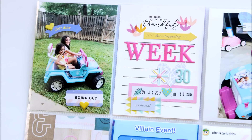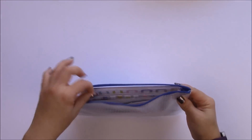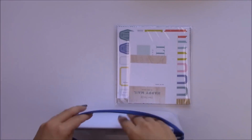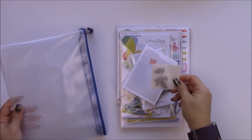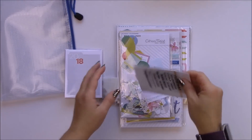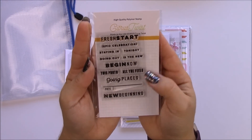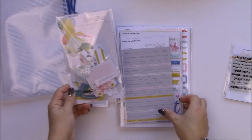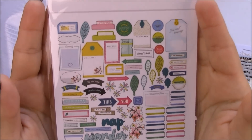Hey everyone, this is Jenny Garcia from earthyscrap.blogspot.com and earthyscrap on Facebook. In this video I'm going to share the unboxing of the January Pocket Life Kit from Citrus Twist, and I'm also going to do a Project Life process video. I am hosting the first challenge of this year.